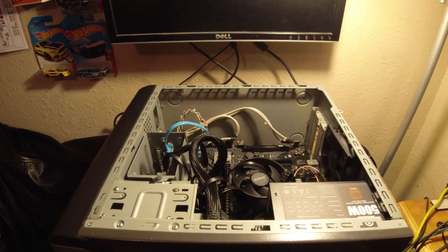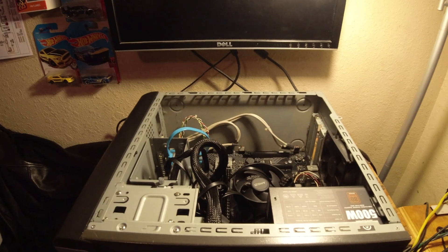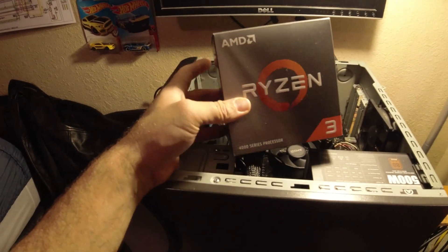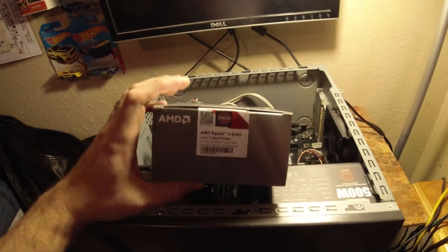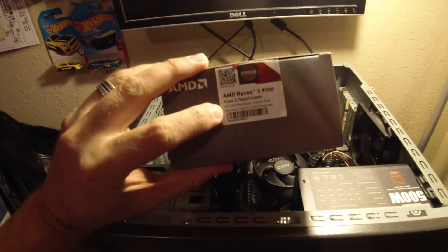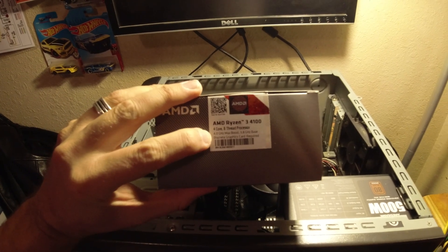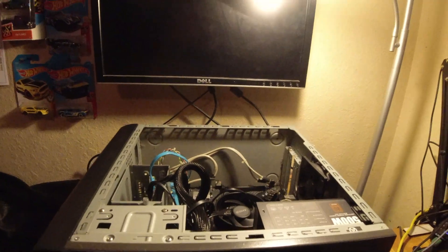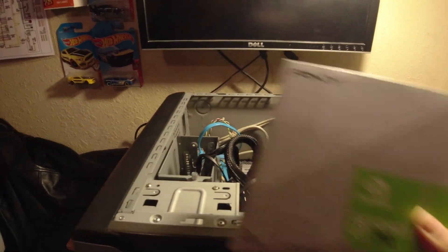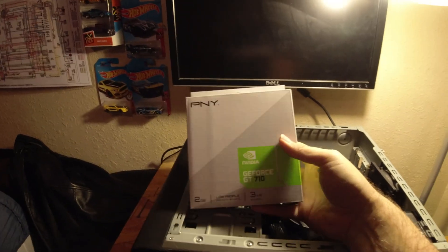All right, it's been a couple of days and I realized I made a critical mistake when I picked this Ryzen CPU — not picking a Ryzen CPU in the first place, but rather this line right here which I failed to read: 'discrete graphics card required.'